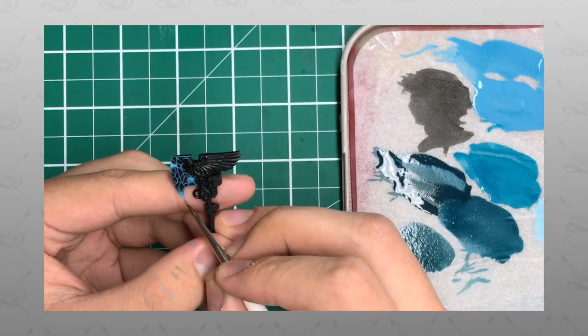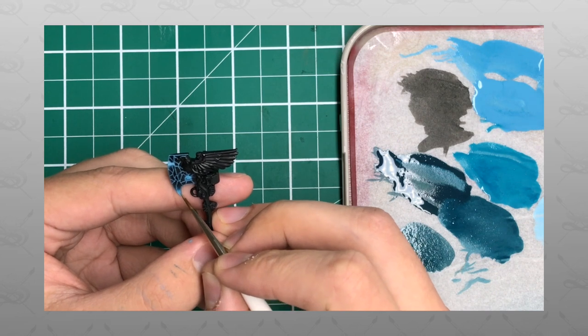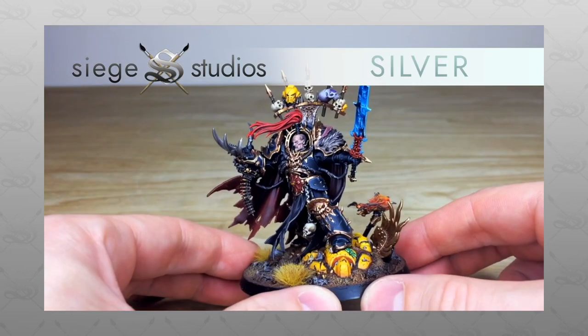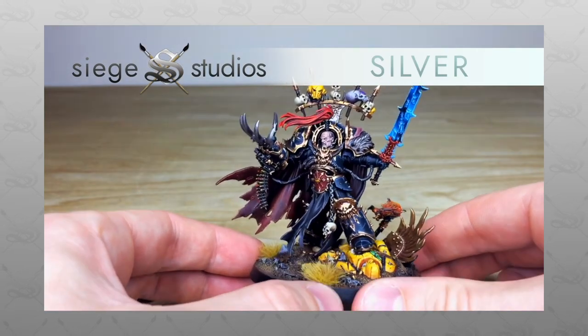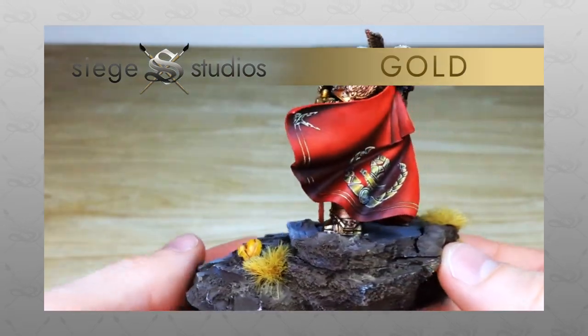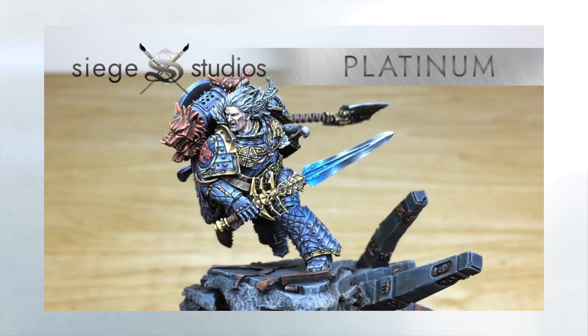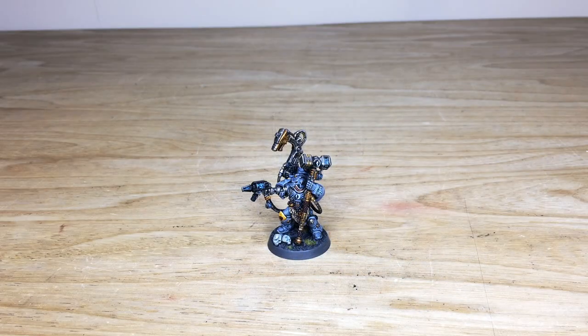Siege Studios is a UK-based premium commission miniature painting service with four painting levels, from our Bronze premium gaming level all the way up to Platinum, which is our competition entry quality. If you are interested in a commission with us for a character, small force, or large army, simply head to the description of this video where it says 'get a quote', click that link, it takes you directly to Siege Studios' website and our contact form. Select the dropdown options relevant for your project and in the message section include a list of models in our model list format shown on the contact form, then send that off to get a quote and get the process started.